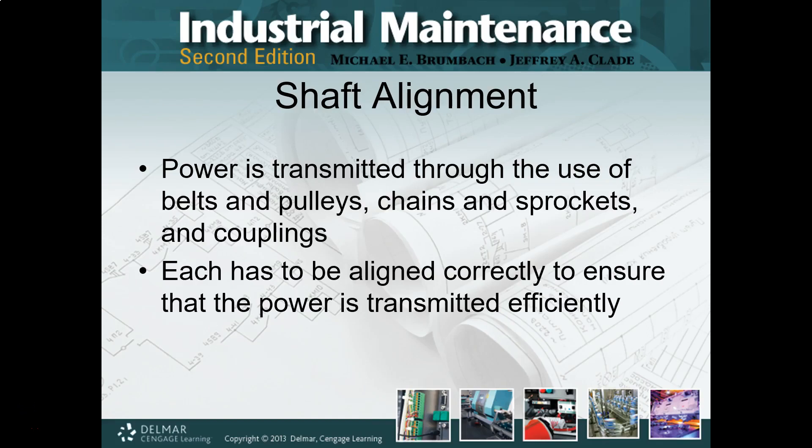Here we are, FMT 100, Unit 8, Section 8.1, Shaft Alignments.